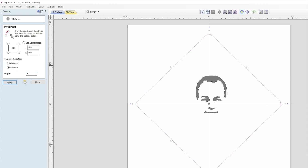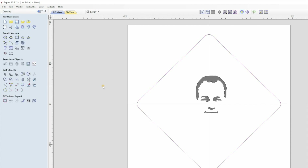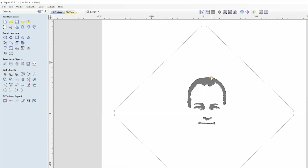My face isn't central to the square and it's too small, and my face isn't grouped as one vector either. So the first thing I need to do is select all of my face and just press G to group the vectors as one. Now when I highlight the vector and click Set Selected Object Size under Transform Objects I can enlarge it to suit. Alternatively you can drag the corner of the image to size it.